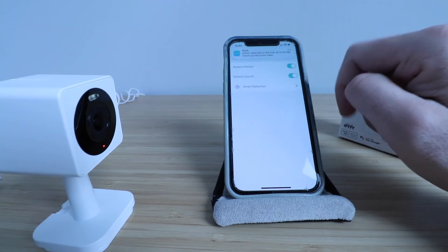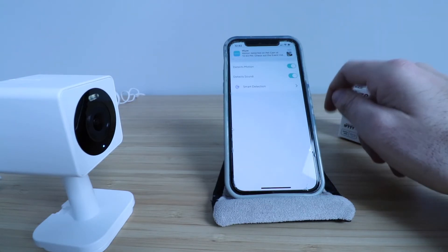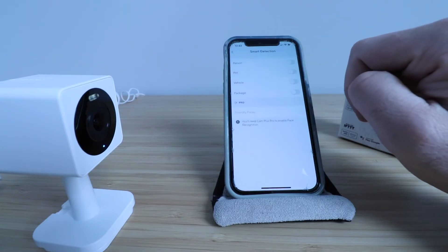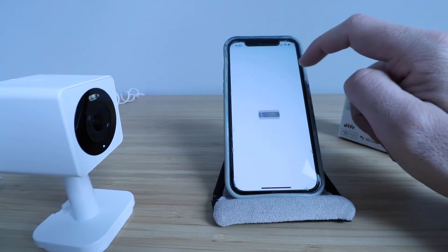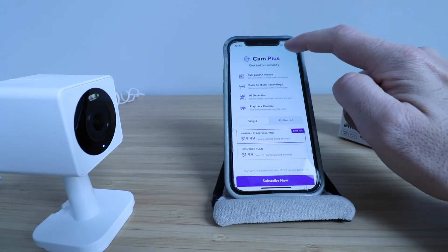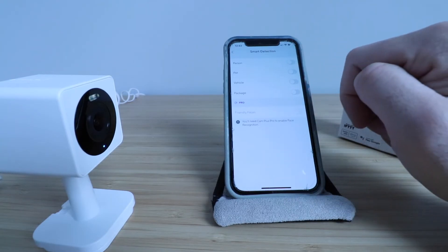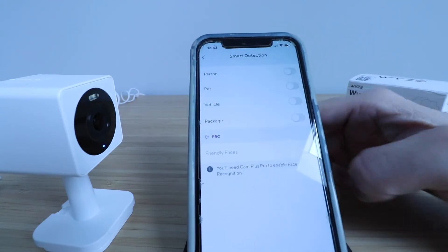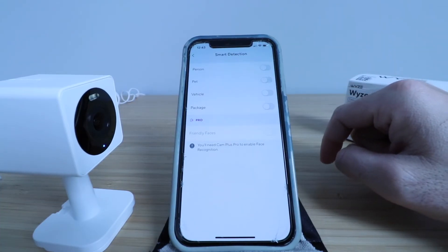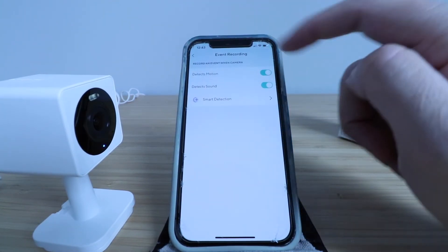In event recording, it says detects motion and detects sound and will have that recorded as an event. It's going to record whenever motion or sound is detected. You can click on smart detection and have it detect and filter when a person is detected, but you do need Cam Plus, which costs $19 a year. You could also detect pet, vehicle, package, or friendly faces. Some features typically only on higher-end cameras are available here, but with a subscription. If you just use it with the SD card you don't need that subscription, but you still get video recording.